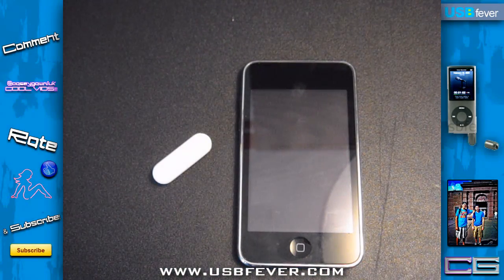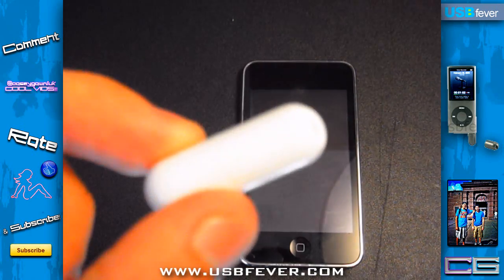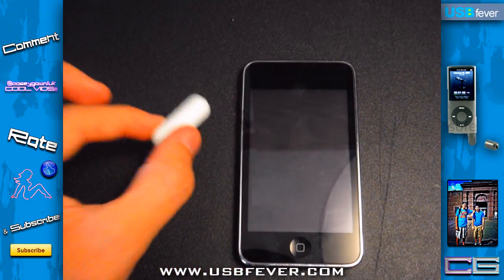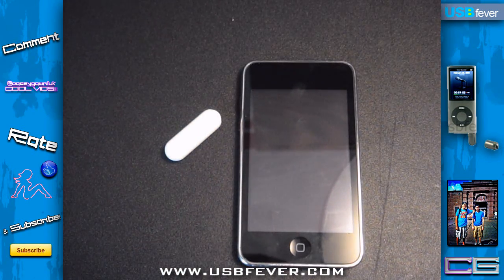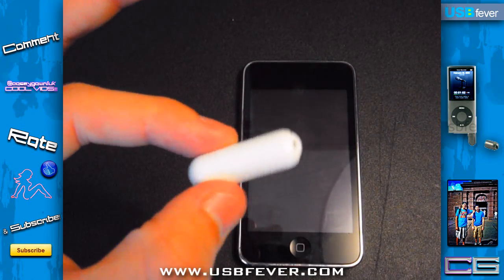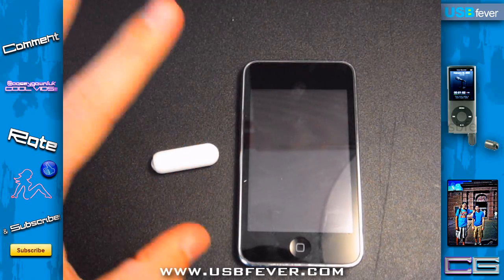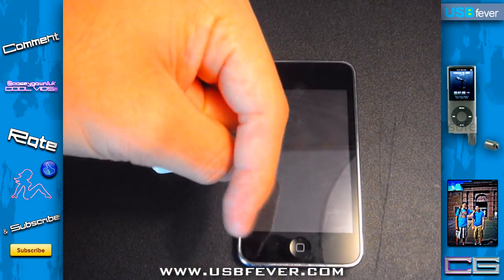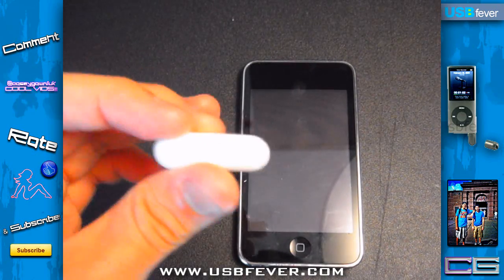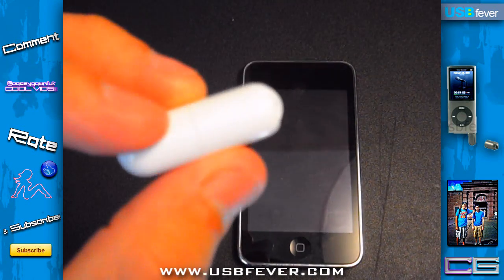Hey, what's going on you guys? Today we got a review on the mini microphone for the iPhone 3G, iPod Touch 2G, and iPod Nano 4G. This comes in two different colors, black and white, but currently they only have the white version. This is by USBfever.com — the website and a direct link to this exact model will be in the description below. This retails for about $11.99 USD.